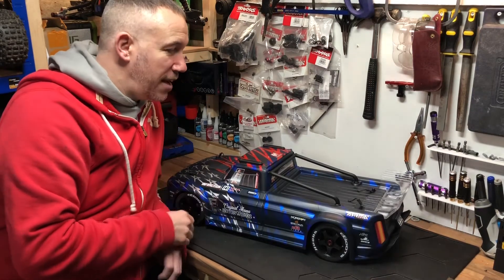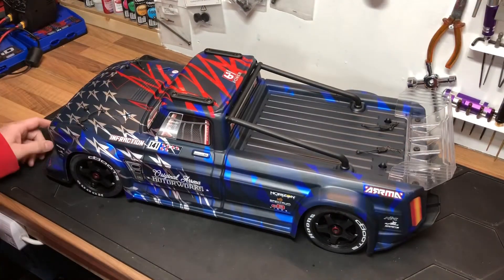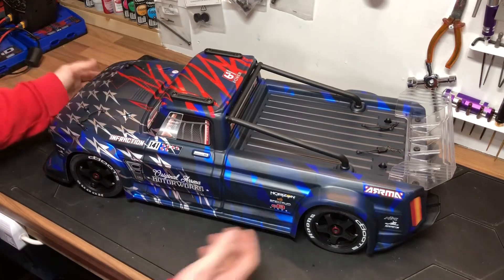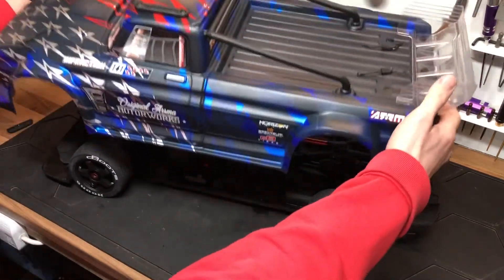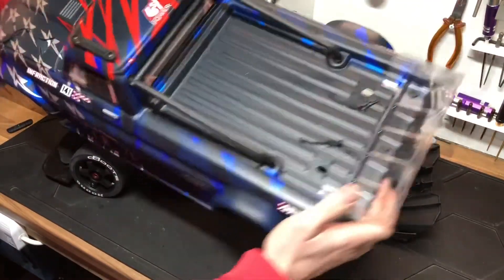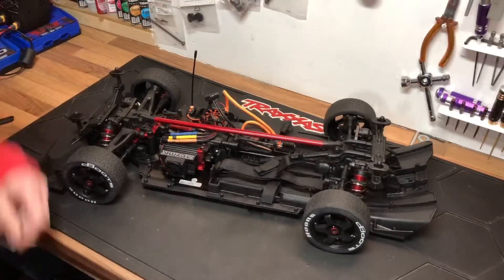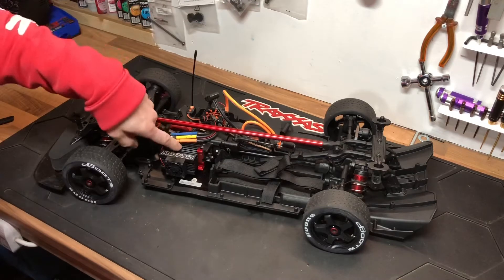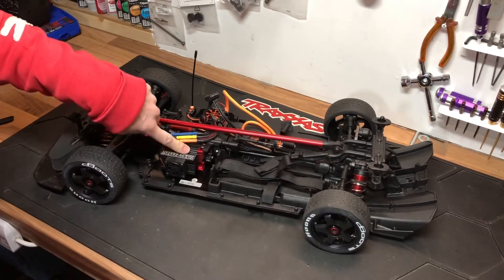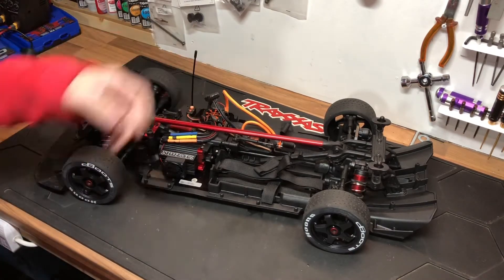In the meantime, let's crack this over and have a quick look. This is running the Spektrum Smart DSM, and being the Version 2 it has the handbrake function. Look at this body — don't they just look like they're going 100 miles an hour without moving? Beautiful. We've got two battery compartments and the Spektrum Firma 4074, which is the 2050kV motor — they put out a lot of punch.